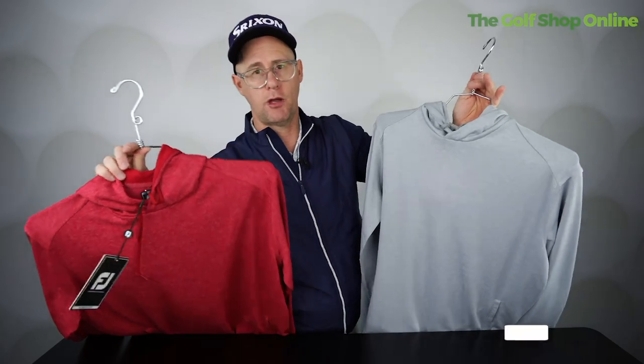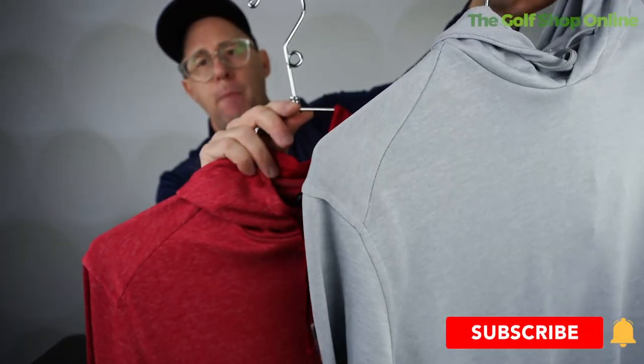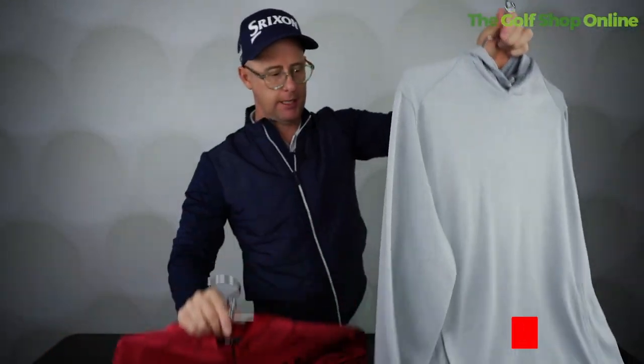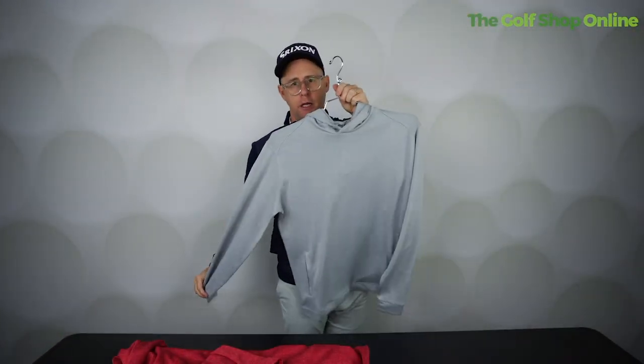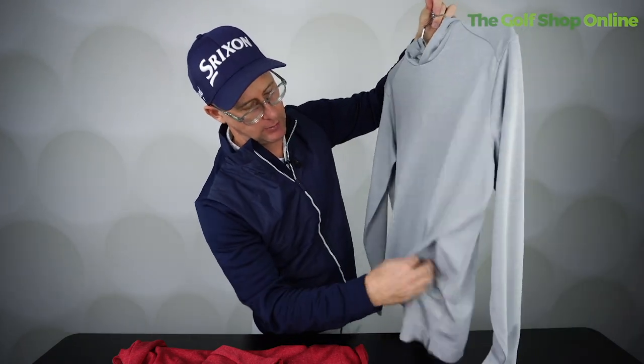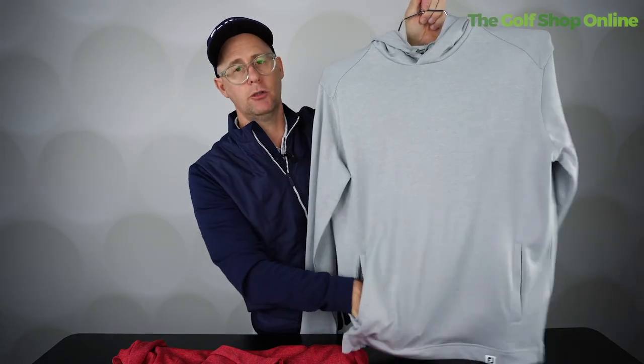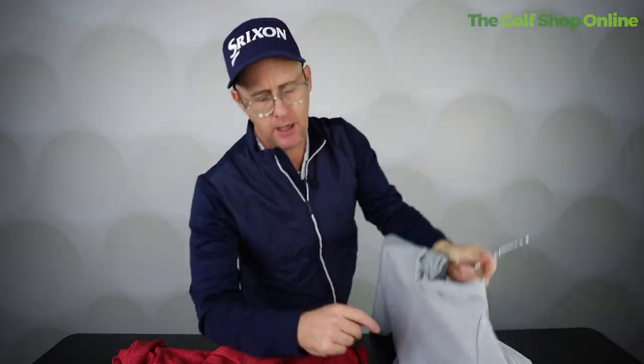Very clean, very — you could say basic — in their color way, but I love them. That gray one, I could totally dig that gray one. The golf hoodie has two pockets down at the front that do not meet in the middle — some of them do meet in the middle — so you've got two separate pockets at the front.